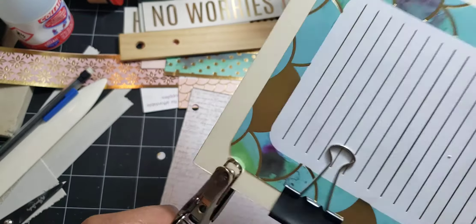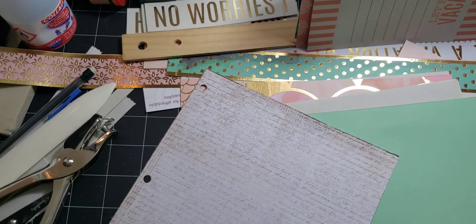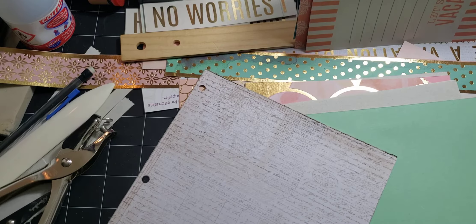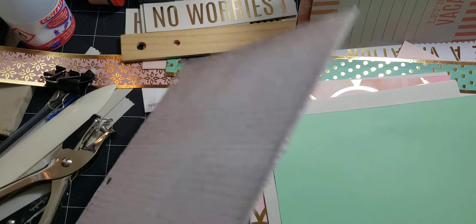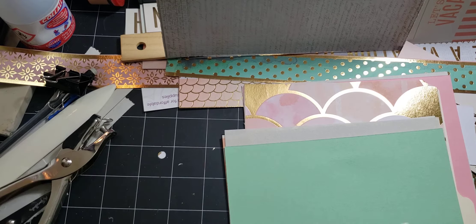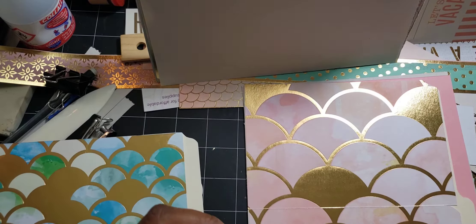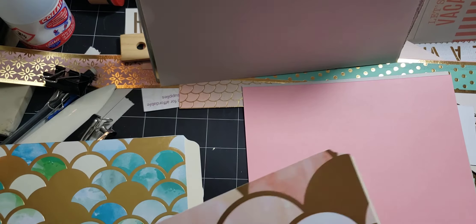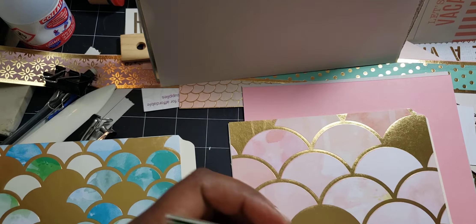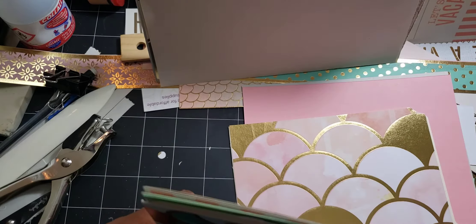I actually took the time to make a calendar for a friend of mine a few years ago and took it to Kinko's to get it hole punched professionally. And the guy messed up on it. It was one of a kind and he was kind of like, well, what do you expect? It's a human blah blah blah. I was like, dude, I can't get another one of those things, what are you talking about? His attitude really upset me.